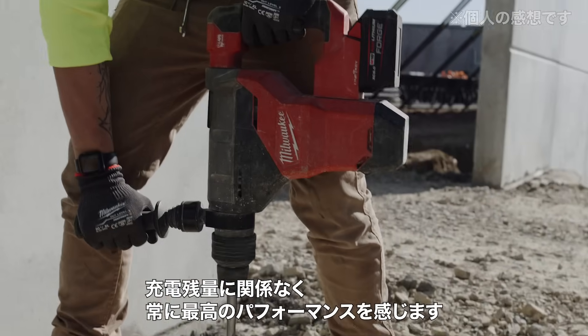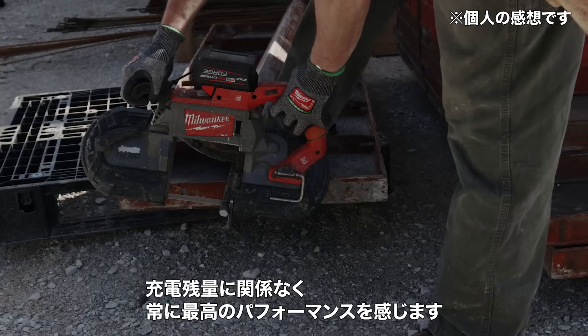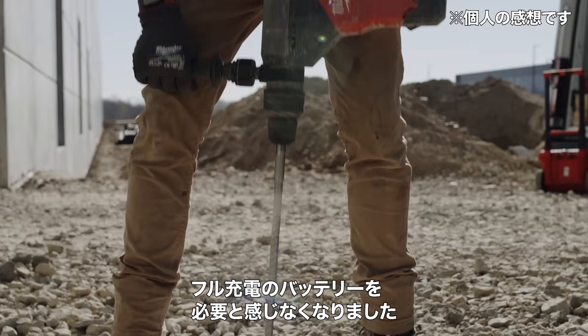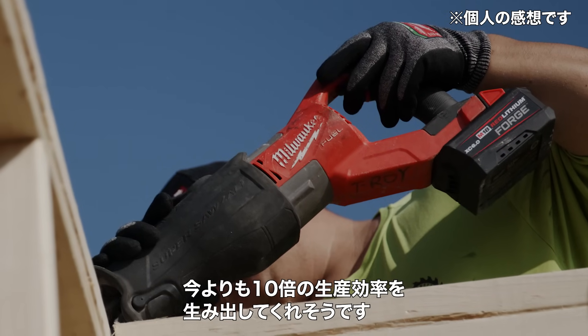It drills so much faster. It is full power until it is completely dead. It's not this running downhill stuff, always chasing the charger, trying to get batteries — and it's making my day ten times more productive.